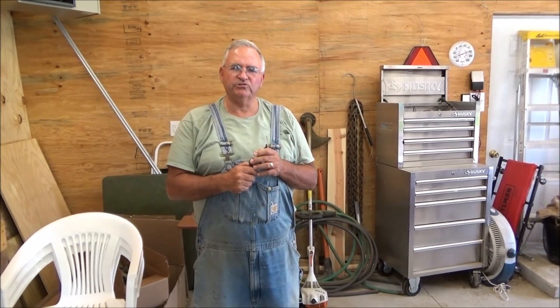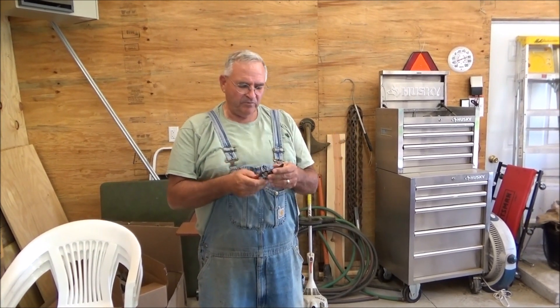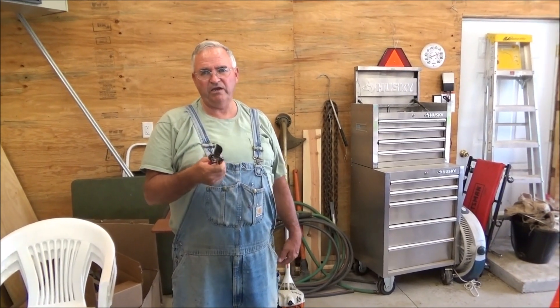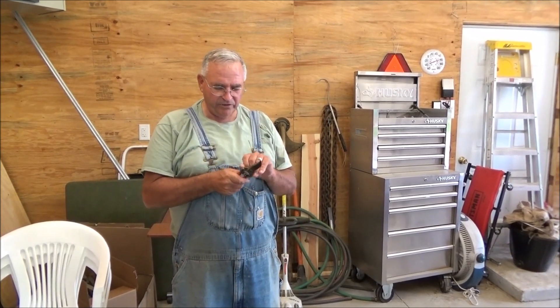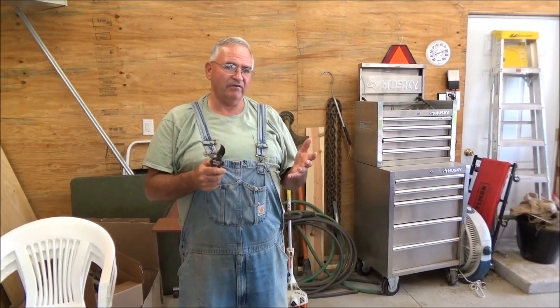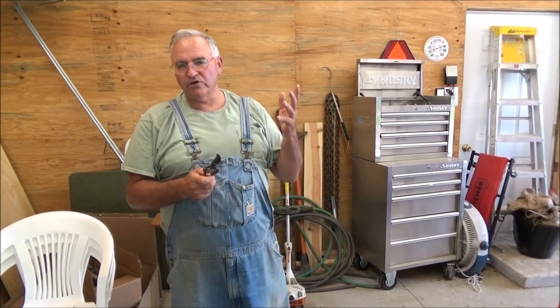I get this question a lot — people say which pruning shears are the best, and there's a lot of options out there. For the most part, I've had a pair of pruning shears in my hand for about 40 years now, so I've got some experience. I've owned about every brand you can think of — really inexpensive brands, Fiskar, Felco, Corona, you name it.